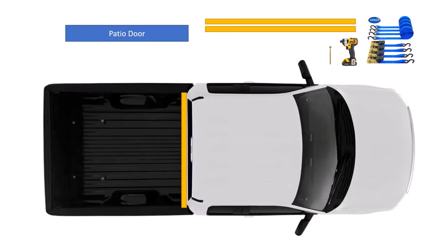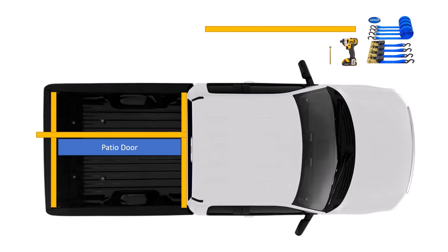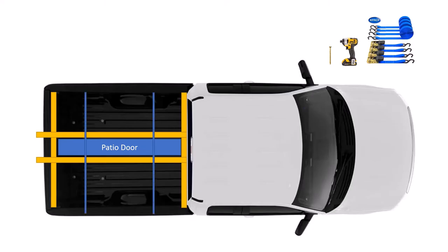Now, once you get to the store, remove the 2x4 in the back, add your patio door, replace the one in the back, then add two more 2x4s — one on each side of the door. This pretty much completes your frame. Screw those four 2x4s together where they intersect. Add some ratchet straps over the top for additional stability, and you're ready to go home.